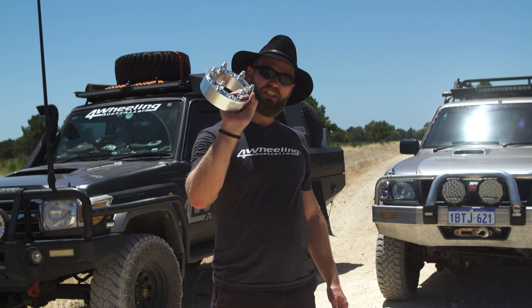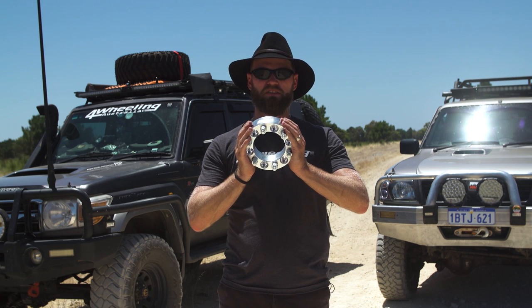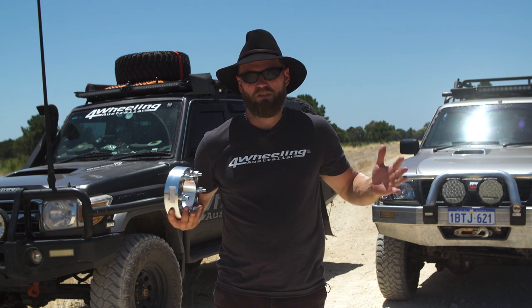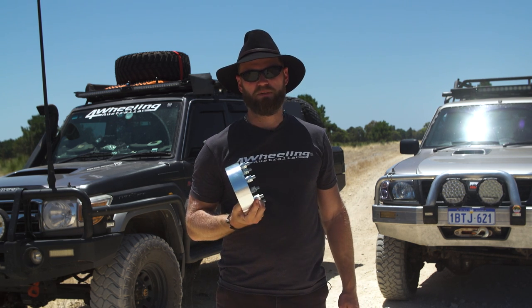Throwaway society is a huge problem we're all part of. Cheap wheel spacers are also a cheap way to fix a wheel track correction instead of buying a proper diff that sorts the job properly and legally. Spacers are the illegal and cheap way of doing it.